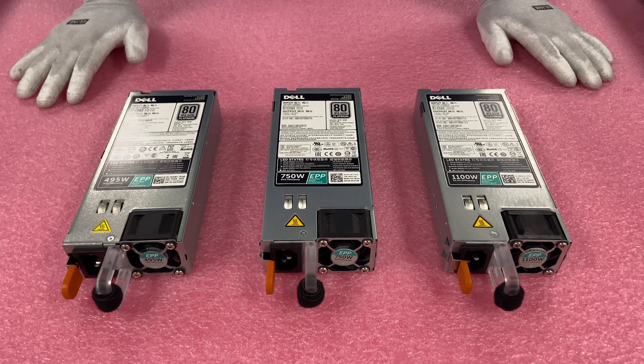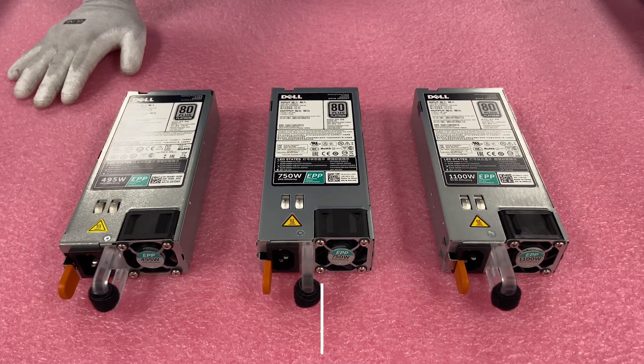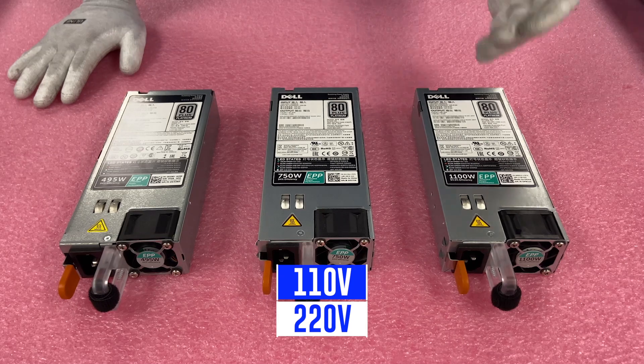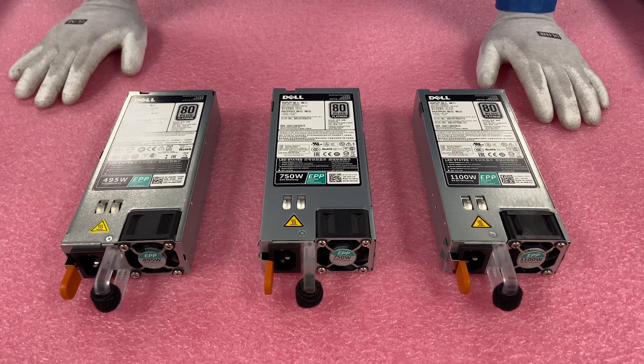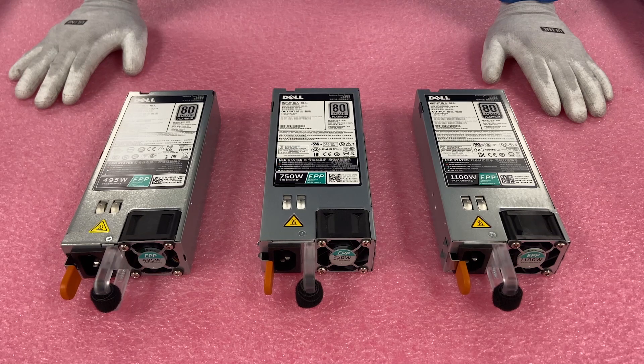One of the most important parts of this video: there are some that are 110 volt and some that are 220 volt. Depending on what the connection at your data center is, you might only have a 110 volt hookup, so just make sure you don't accidentally buy 220 volt power supplies. You'll think you have a dead box or bad power supplies, when really it's just simply the connection isn't correct. If you're having an issue right now, look and see what the voltage of your power supply is and just make sure you've got the right one.